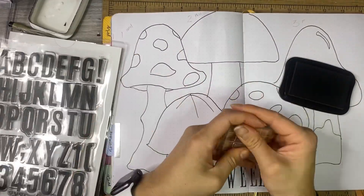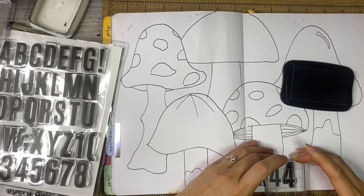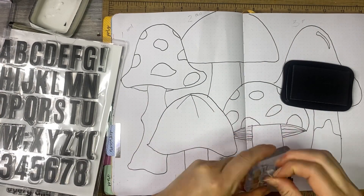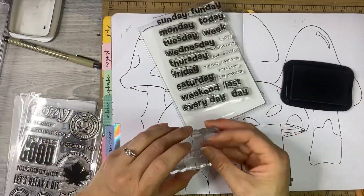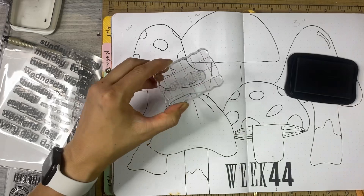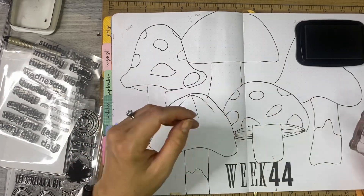I picked these Destination Alphas from Heidi Swapp for the numbers, because they're about the same height, even though they're thicker and a different font — I was okay with that. I've got week 44 there and my super favorite four-by-six days of the week stamp set from Studio Calico. I'm going to pull that in to put all of the days of the week.